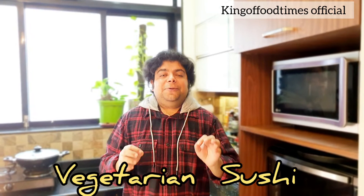Hey guys, my name is Prasad Mehta and you're watching King of Food Times Official. If you are joining me for the first time, don't forget to press the subscribe button. Today we are going to make an amazing recipe — how to make a vegetarian sushi that you can make in the comfort of your home.